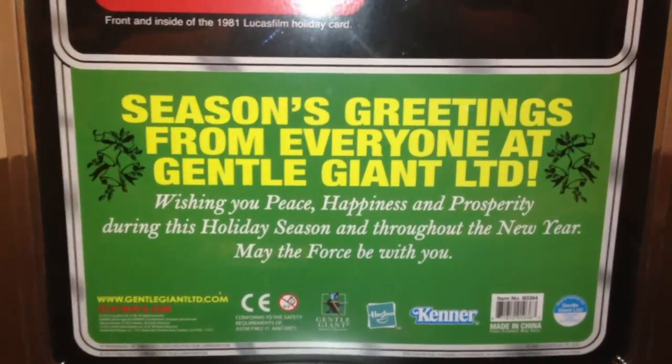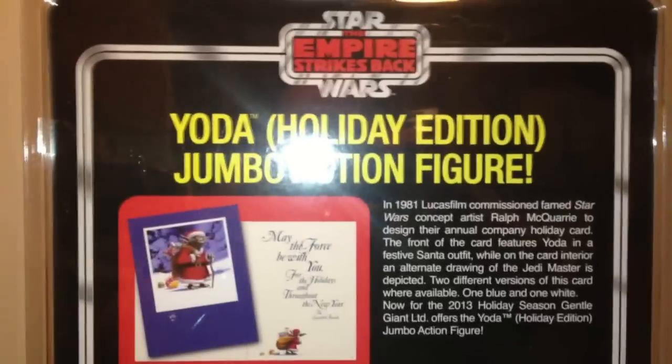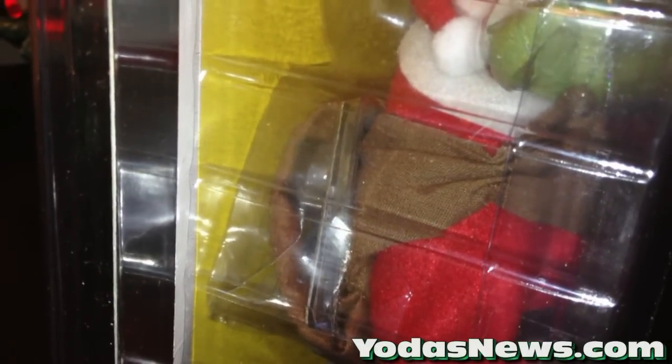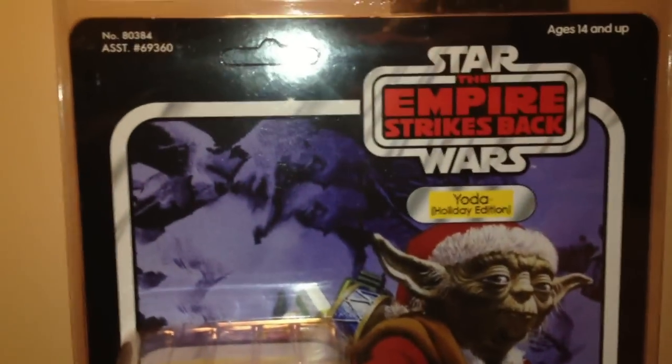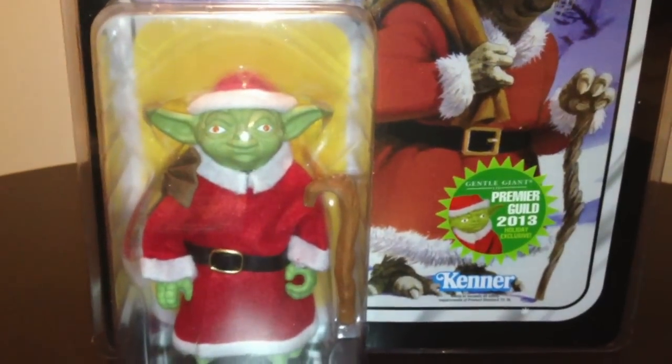The only exception is I don't believe the card came with the one from the Premium Guild, but I did not order one from them, so I cannot say for sure. There's a nice message on the back. And the big secret, which most of you guys know by now and which we'll show you in a little bit, is that Gentle Giant did something really special — they included a mini carded Boba Fett, which is actually a fully articulated miniature mini version of the 12-inch jumbo version. The Yoda itself is the same that had come out earlier, both with the orange and the brown snake.